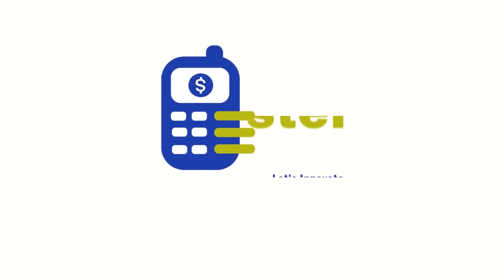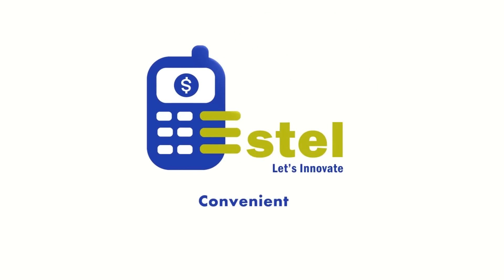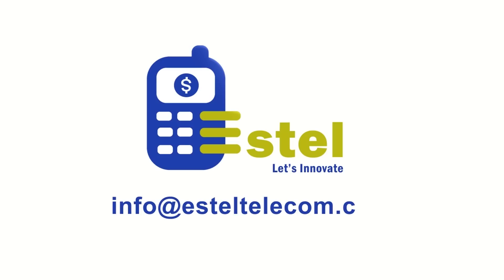Estelle M-Post. It's secure, convenient and extremely easy to use. For more details, contact us at info@EstelleTelecom.com.